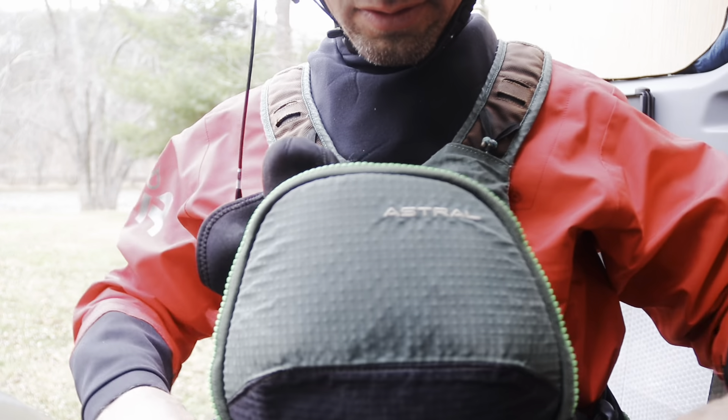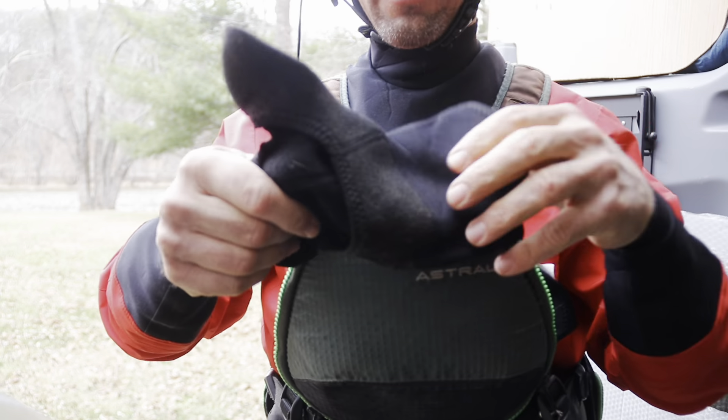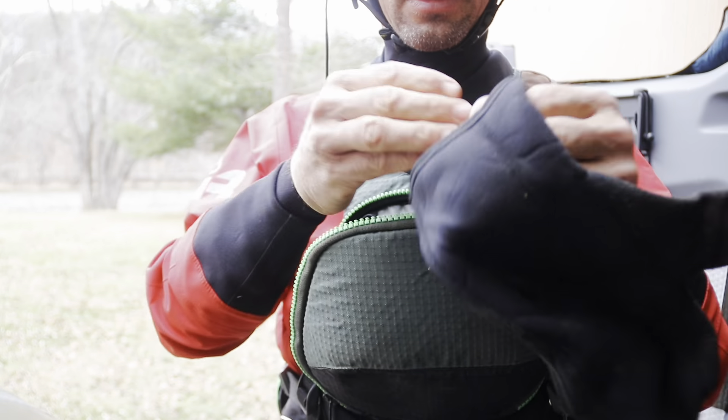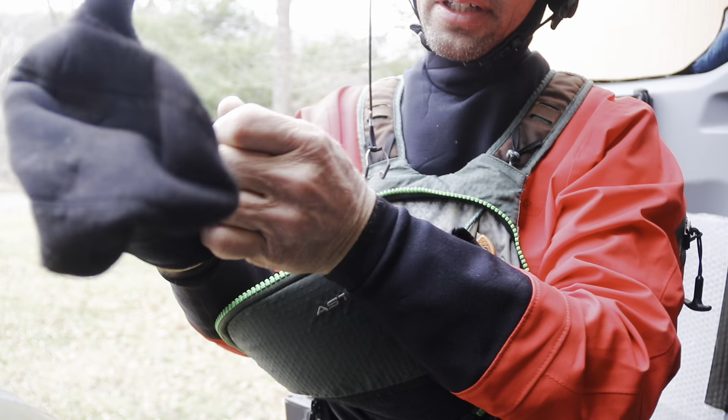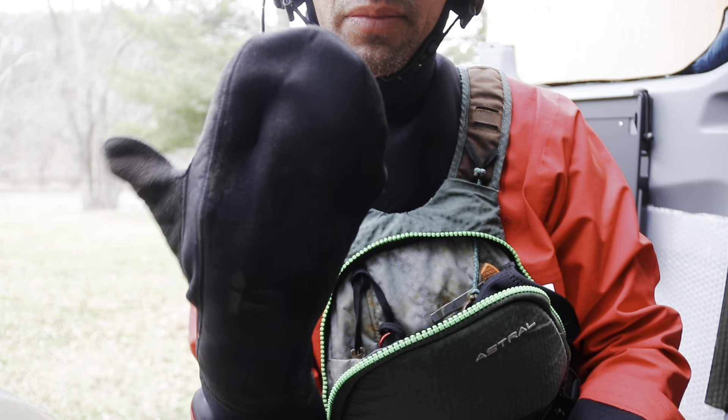Right here, one of the coolest pieces of gear I've seen in a long time. I love these. I'm using them for kayaking, canoeing, duck hunting, fishing. It's called the Shuttens — a pair of mittens,